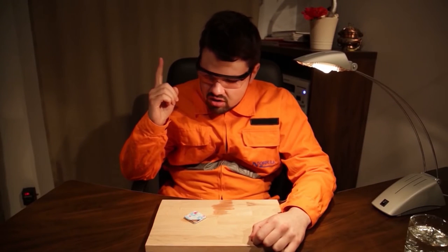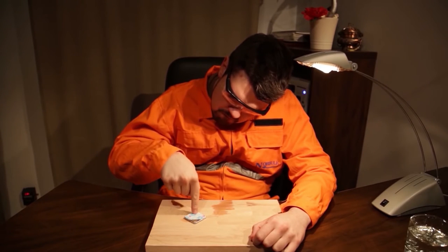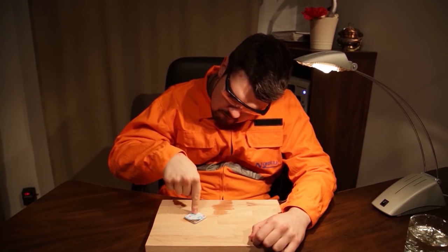I got it. I need to click the button. Click, click, click.